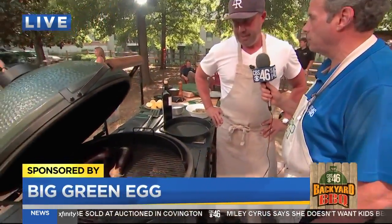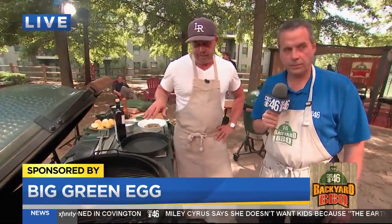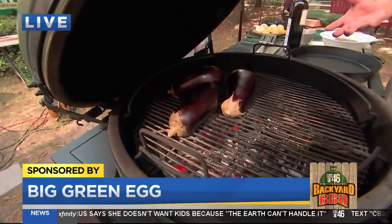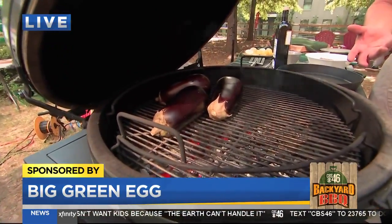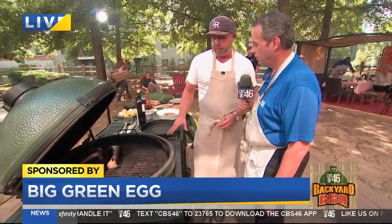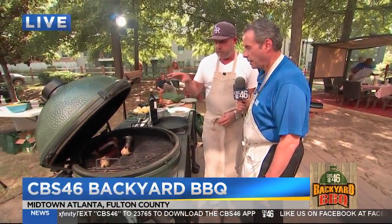Chef, you're throwing vegetables right on the Big Green Egg. Tell us about this. So this is interesting — it's a kind of a Middle Eastern technique, taking whole eggplants. It probably started with baba ghanoush. I love baba ghanoush. But this is just a simple technique. I love throwing it on the Green Egg where it's super hot.